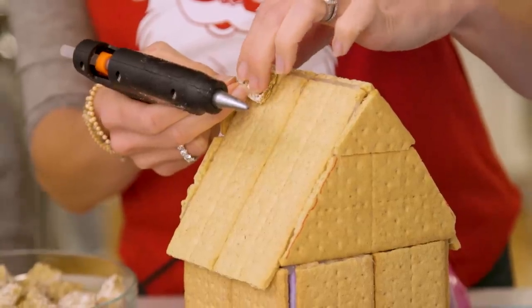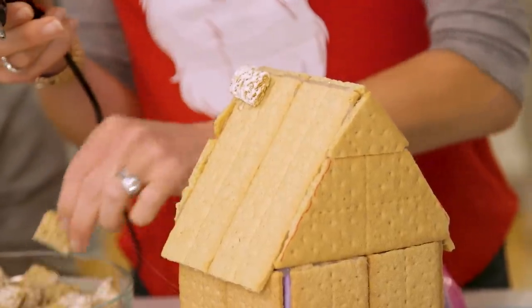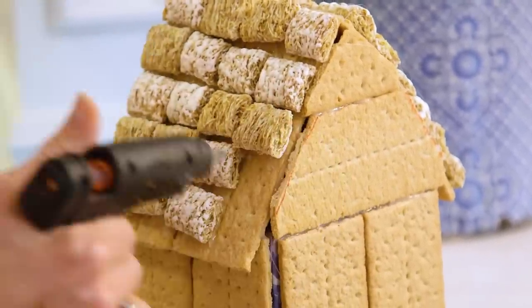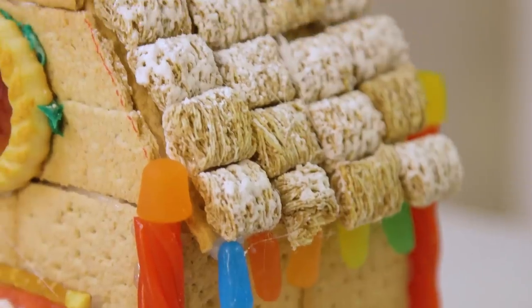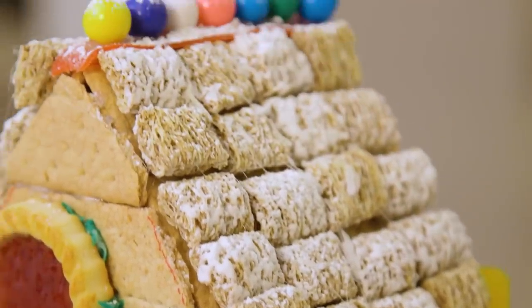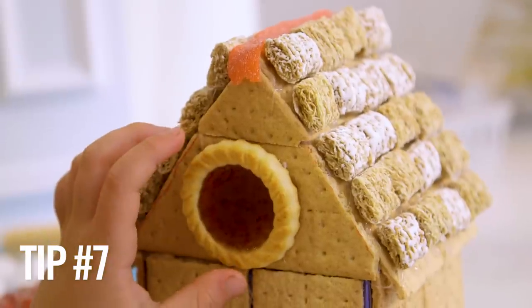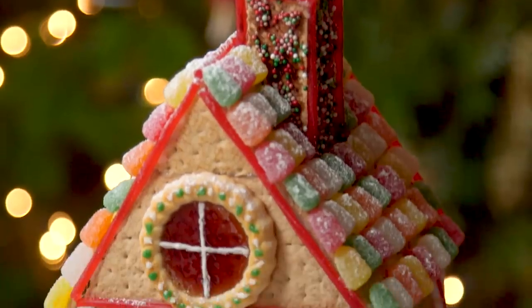My favorite detail is this really unique roof treatment. Take some frosted mini-wheats and tile them over your graham crackers using hot glue, alternating between frosting side up and down. That is it, and the result is so cool. And for those windows, we simply took plain jelly cookies and discovered they made the perfect stained glass windows.